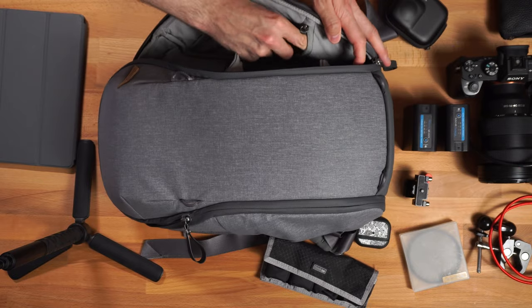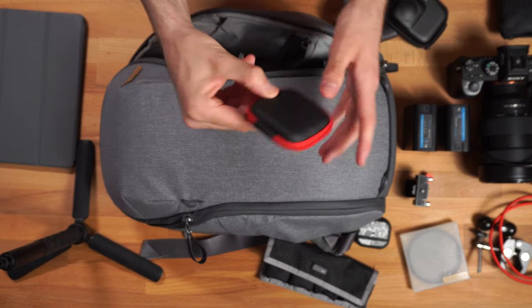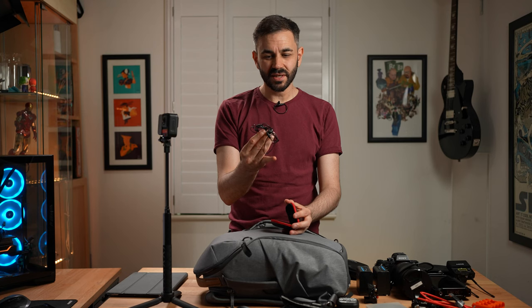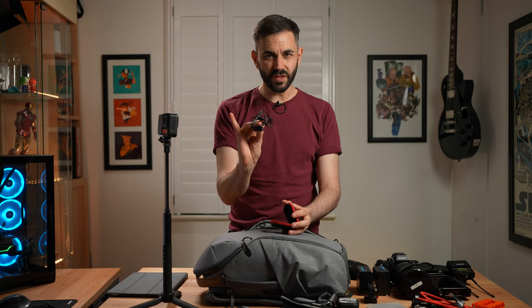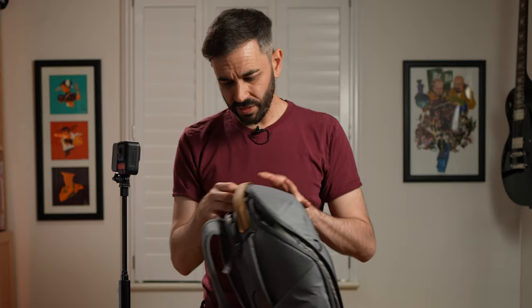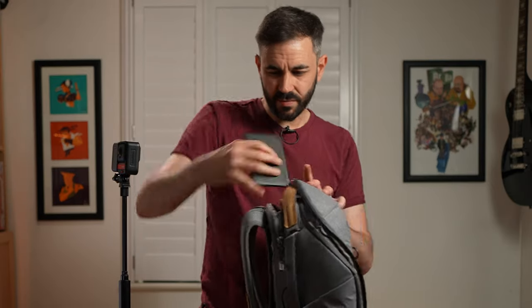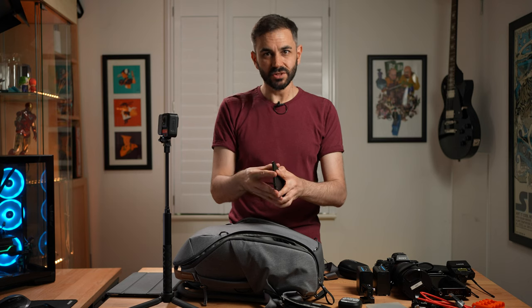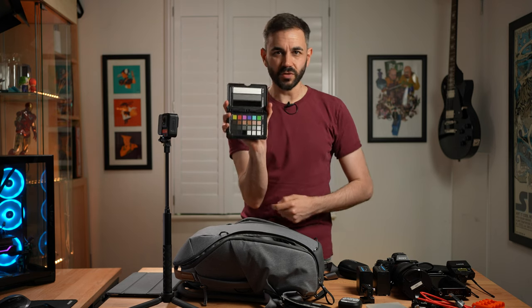There's a little side compartment with a case, and in the case are some earbuds that I use just to monitor the sound for the lav mics. And one more thing I like to take with me is the Colour Checker Passport. This is really good for nailing your white balance, especially if you're doing run-and-gun stuff and don't have time. You can just hold this up to the camera, record a bit, and then sort your white balance in post — really handy.